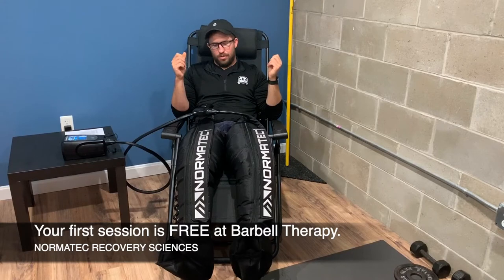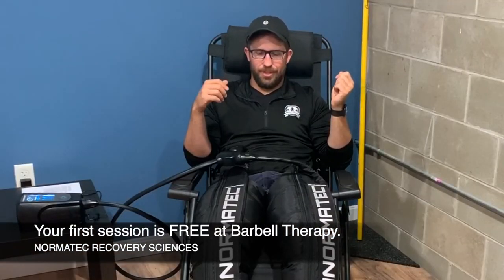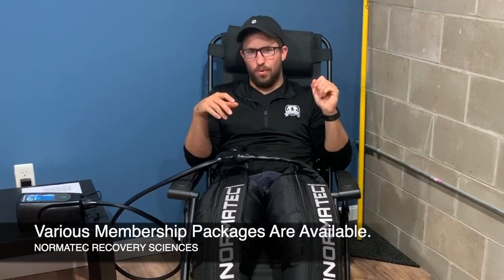Here at Wirebell Therapy, we allow people to use this as a drop-in, so come in for one time and try it out. Your first session is always free, and after that we do offer multiple different membership types to utilize the Normatech as well.